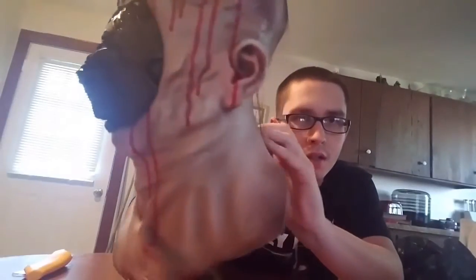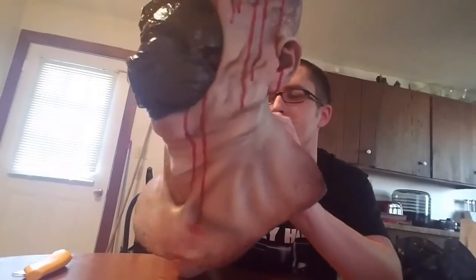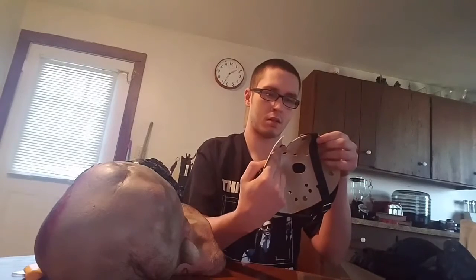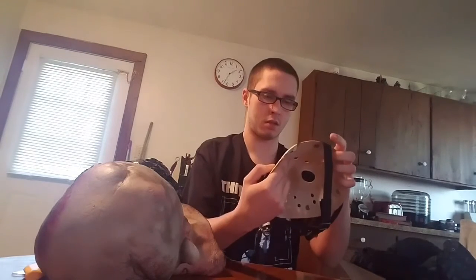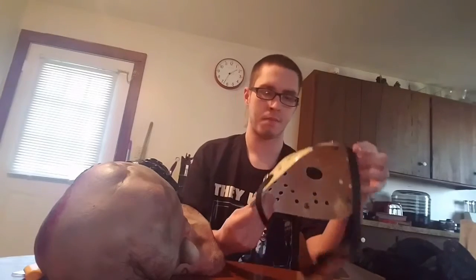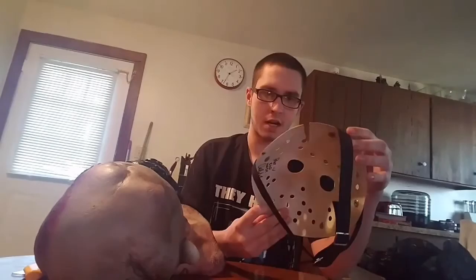The detail on this bad boy is incredible. Let me take the hockey mask off — I mean, look at that. It just looks awesome, and in person it's kind of got like a grayish tint to it, kind of like in Part 4 because he looked a little dead almost. Apparently there's a crack in the hockey mask — he didn't say that was there.